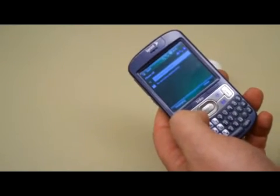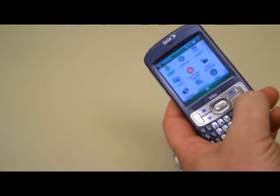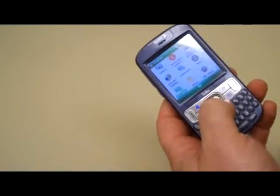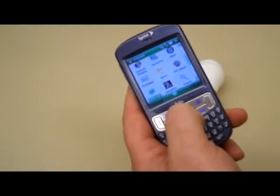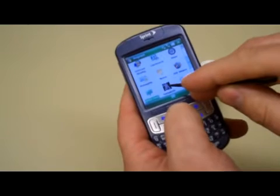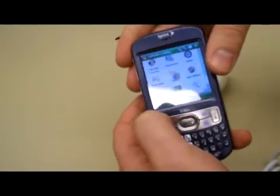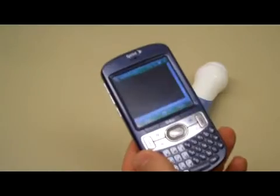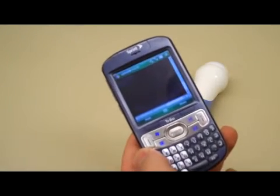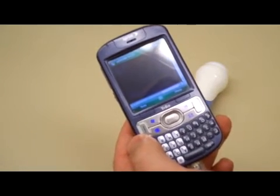On the phones, the application is in the programs. You can go to programs — hit P for programs. If you scroll down, you can use the keypad or you can use the stylus. You'll find 'Sample US' for sample ultrasound, and that's the application. It takes a moment to load.